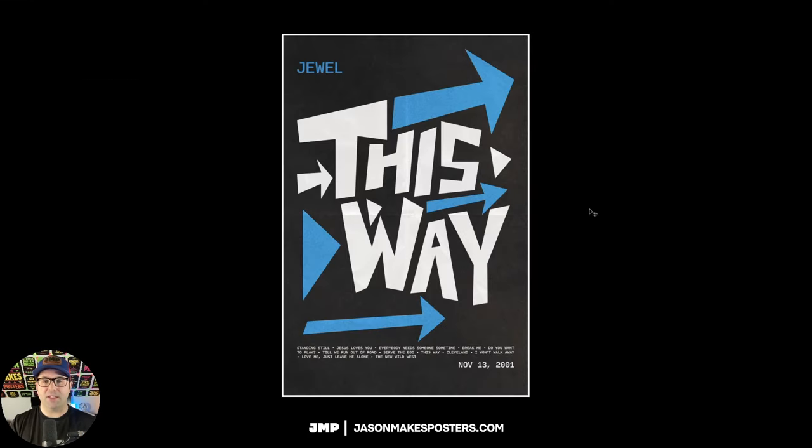Here it is — our Jewel Saul Bass style poster, put together in Illustrator and finished in Photoshop with effects. I hope you like this poster, and I also hope that you learned something in either Illustrator or Photoshop today. Thanks a lot for watching. If you like this kind of poster, let me know down in the comments and I'll be sure to make more. Please remember to hit like and subscribe and click the bell for notifications. Thanks a lot for watching and I'll see you next time.